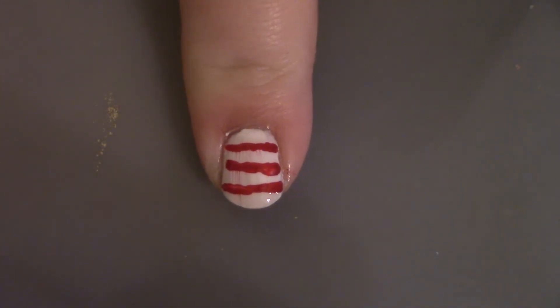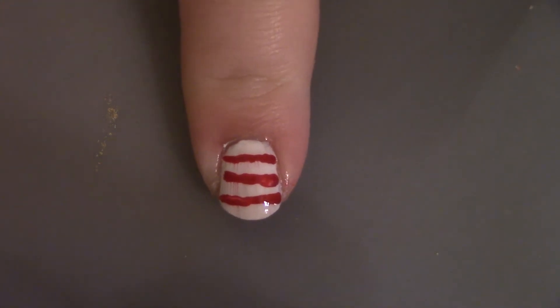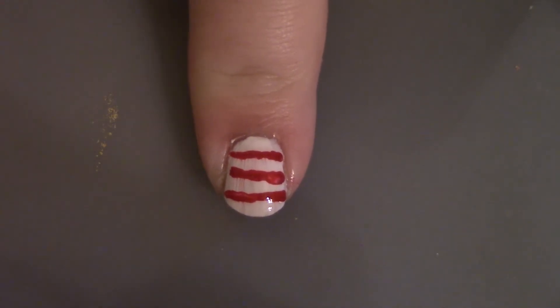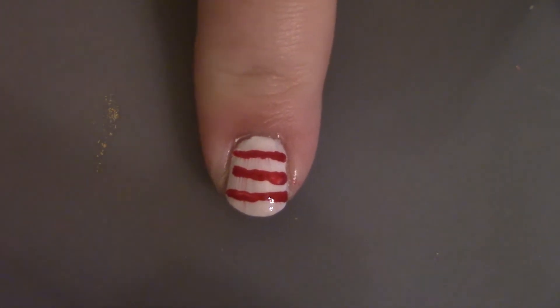Now what we're going to do is put on our top coat — just kidding, that was a joke. But for real, we are putting down a matte top coat. That way there's a contrast between the red and white stripes and the blue drippage.